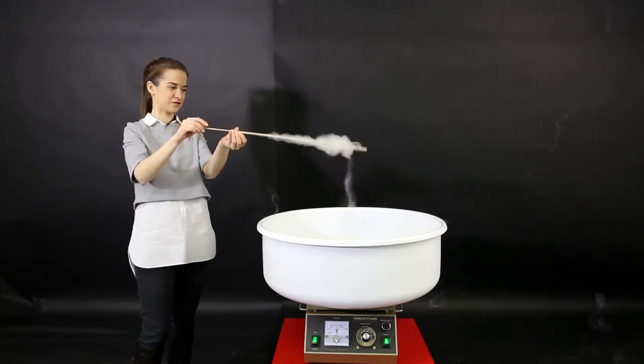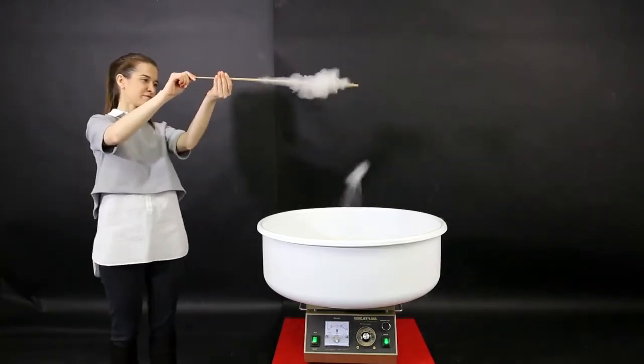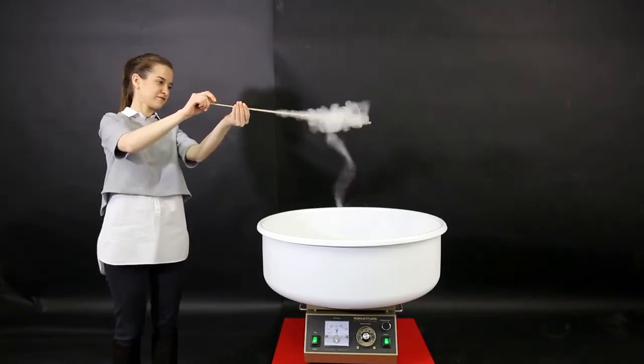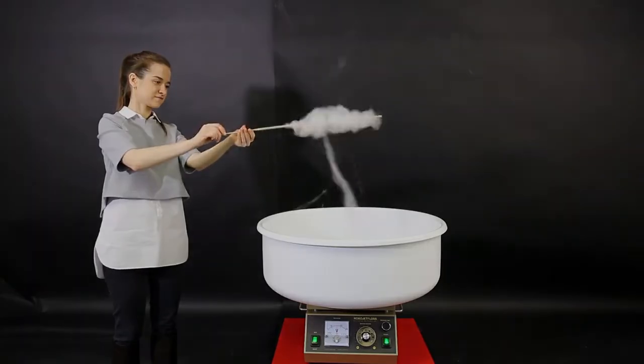Improperly adjusted airflow is another cause of sugar snow. For example, during indoor operation, if you take off the silicon ring completely, the airflow will be so strong that cotton candy will come out as a thin filament above the head.